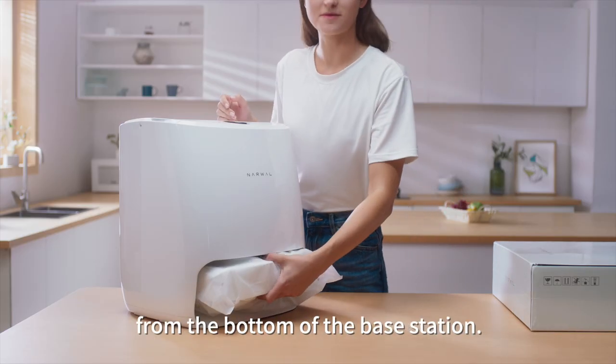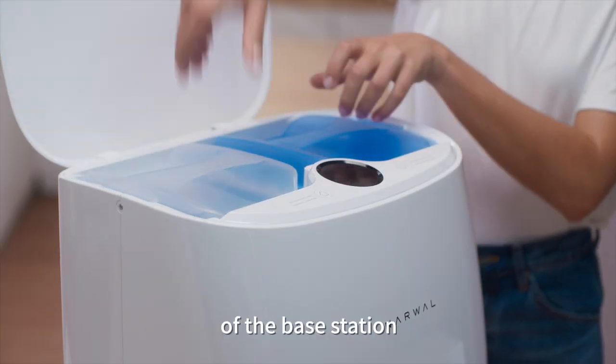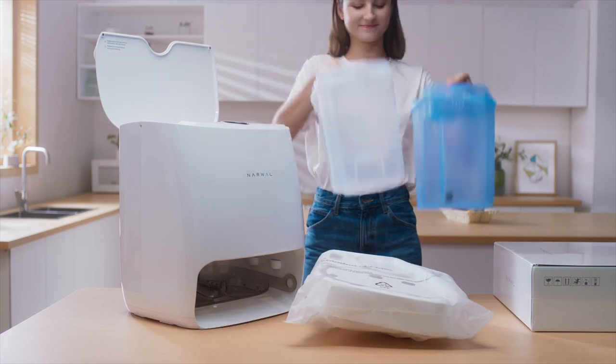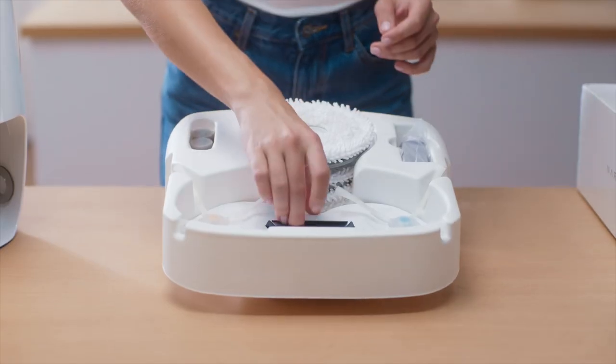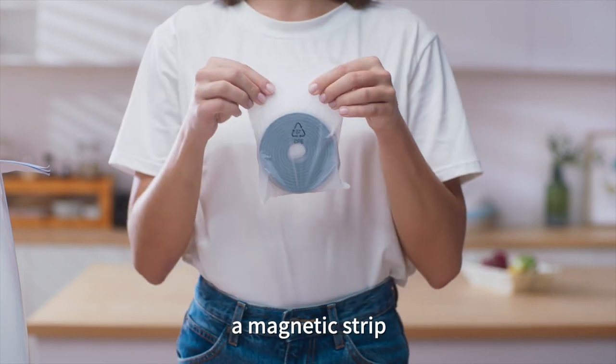Now take out the accessories from the bottom of the base station. Open up the upper cover of the base station. You will find two water tanks, a vacuuming module, mopping modules and mops, and a magnetic strip.